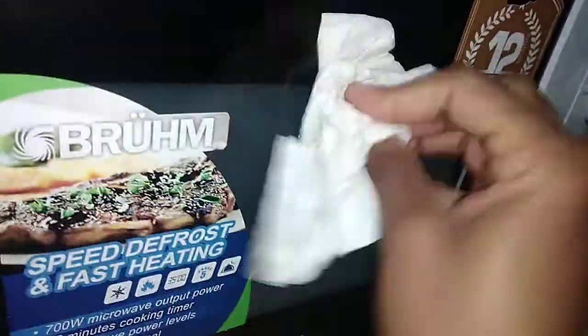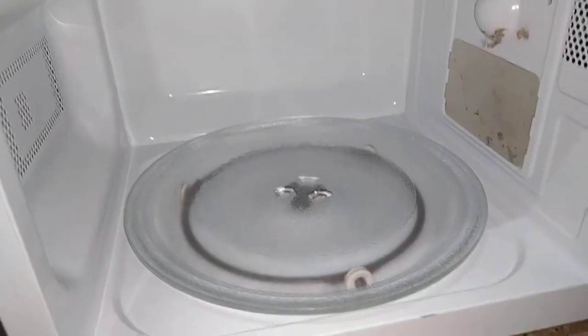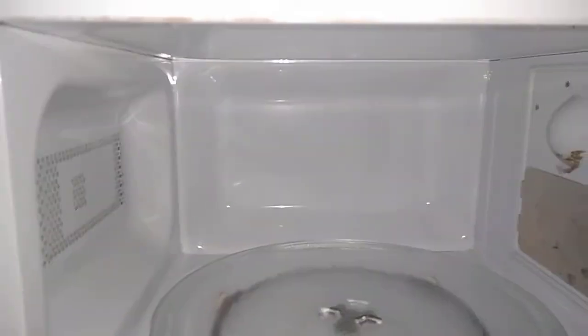You can see we've already dried it and it really looks nice and clean. There's something I did to this microwave — I don't know how I was thinking it was going to work, but that's another story for another day. Our microwave is ready to go — it's dry. Always make sure it's dry, don't leave it wet.